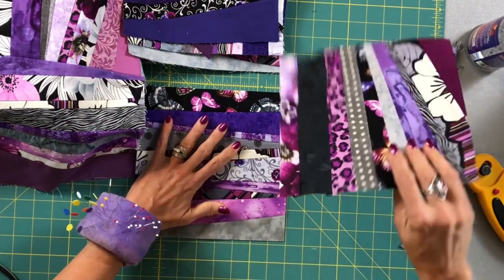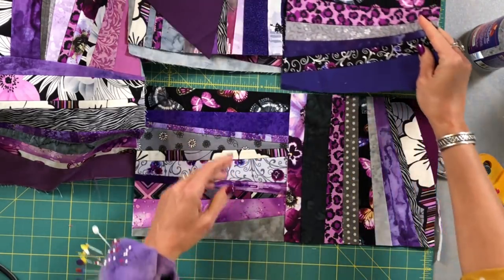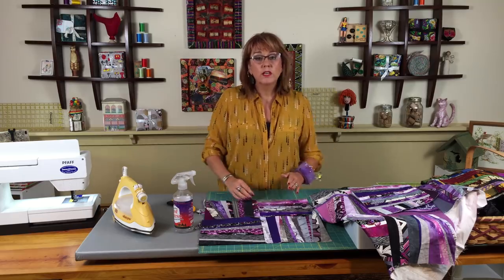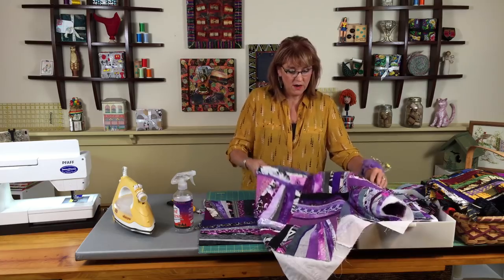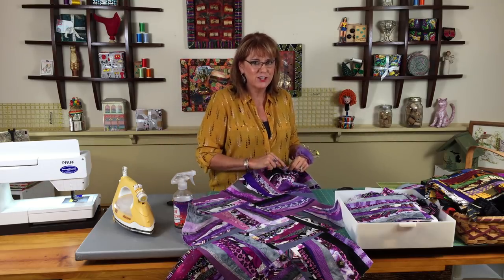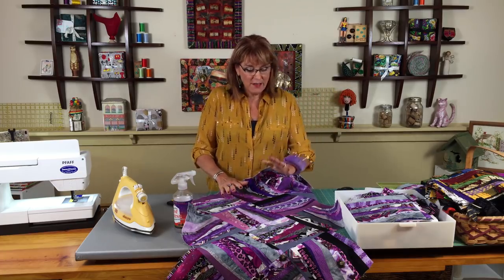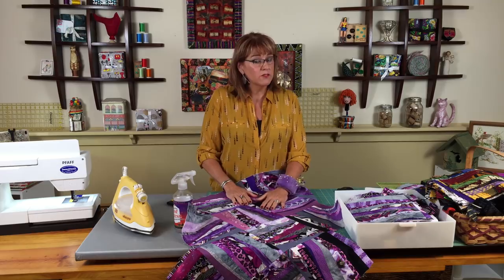The idea now is you take this wonky rail fence going horizontally and this one going vertically - this is how they connect, and you can imagine how everything continues. Gina did make this one in an on-point setting, and it's got a really cool on-point look. This is going to be a fabulous quilt when finished. That was the wonky rail fence using the muslin background, putting strips wherever you want. For some of you, that's just a little too wild.